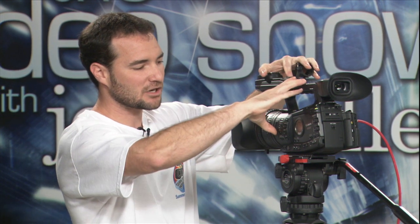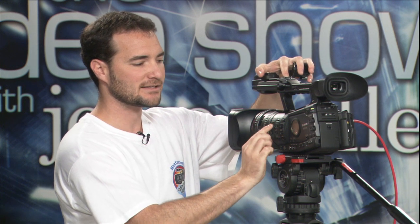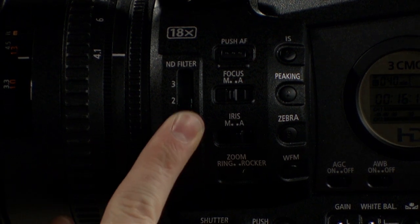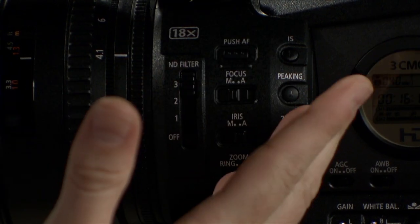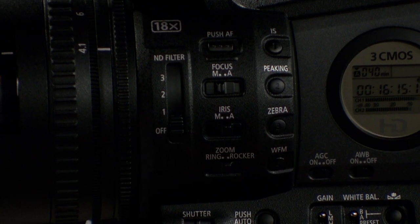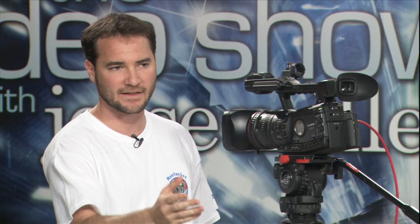Sharon asks how well the ND filter switching works compared to the sticky Sony EX3. The ND filter starts out pretty good — it's got nice stops at 1, 2, and 3. As a camera ages you might find it being a little bit stickier, so a brand new camera feels really good. Make sure, Sharon, to send your camera into Midtown Video for periodic maintenance so we can clean this up and it doesn't get sticky.